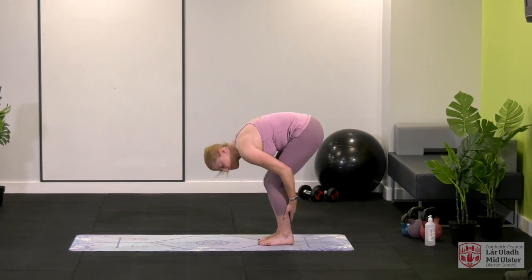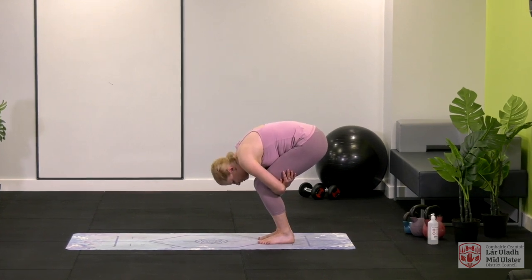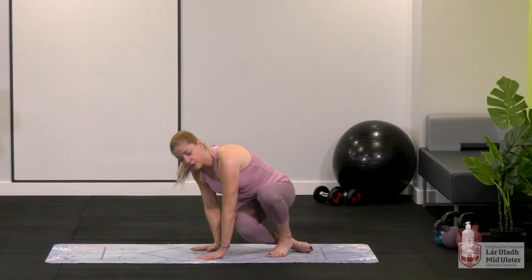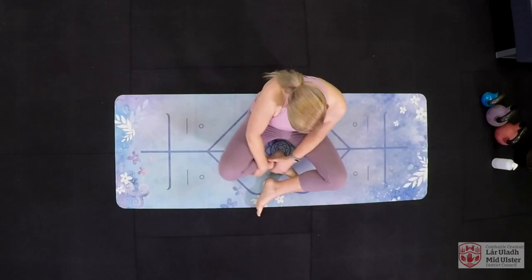Give me a nice bend with the knees and give yourself a little hug — might as well give yourself a little hug, can't hug anybody else! Slowly bend and we're going to bring ourselves down to the ground. We're going to do a quick stretch and then go into the rest of the exercises.